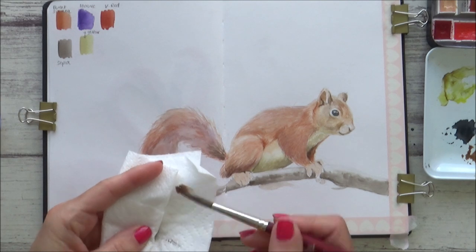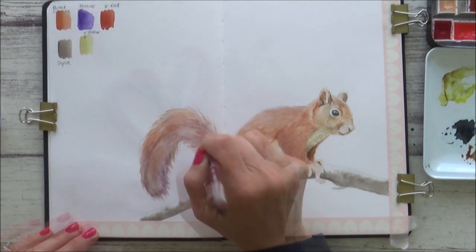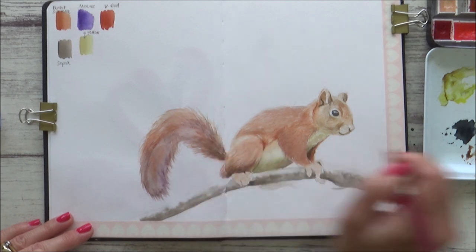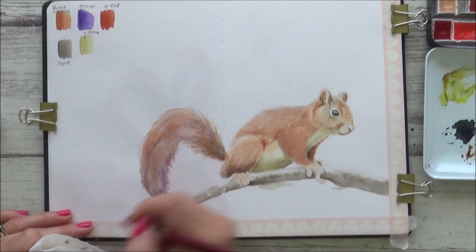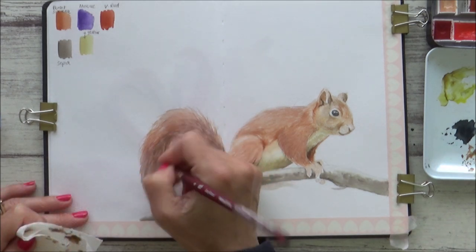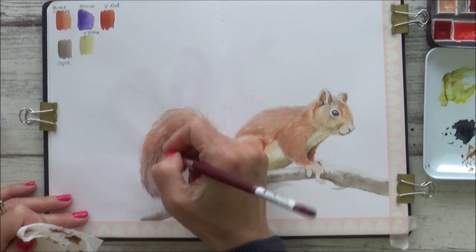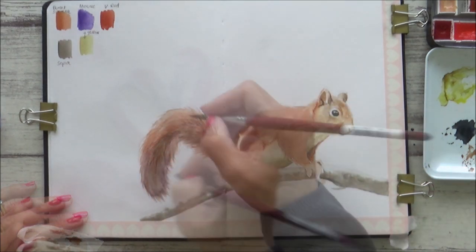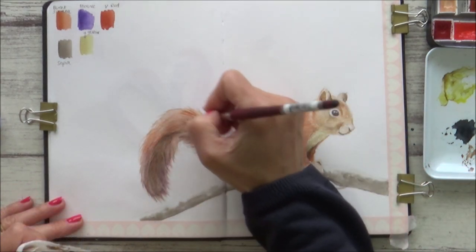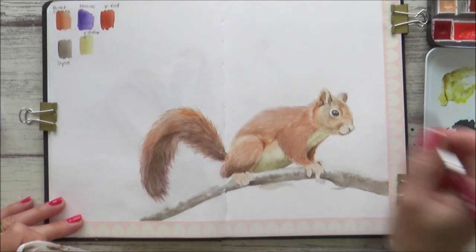Eventually I get to the point where I'm using a really dry brush — that just means that when I pick up the paint I literally soak up any excess water on a piece of kitchen towel. I'm still using my round brush very dry to get this nice fur texture, as I want the precision of a round pointy brush, but the dry brush technique can also be used very effectively with a flat brush.